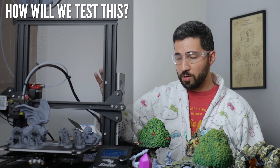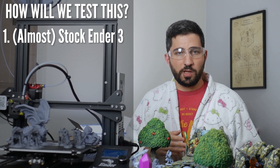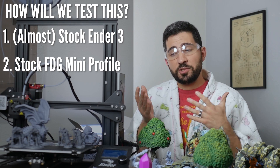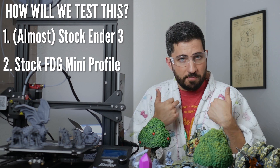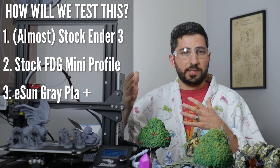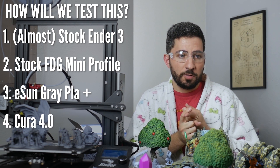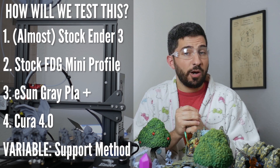Here's how we're going to find the answer to these questions. We're going to use the same exact 3D printer for every single one of them — an almost stock Ender 3 with an illuminate extruder. We're going to use the same exact profile, which is a stock Fat Dragon Games miniature profile. I'm also using ESUN PLA Plus because it's a filament recommended by Tom, the guy who made the FDG profile. I'm using the same version of Cura, which is 4.0. And really nothing has changed between any of these prints except for the supports and how we generate those supports.